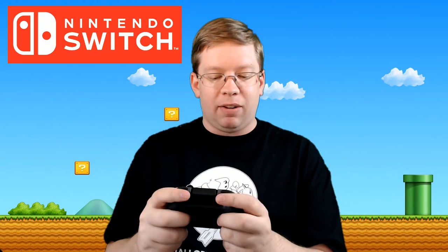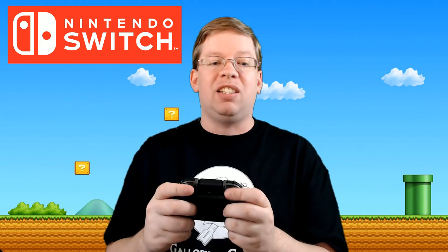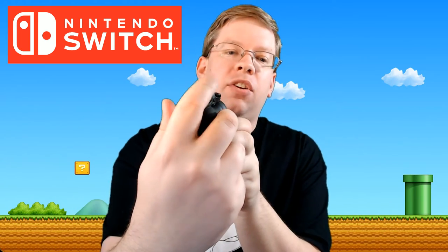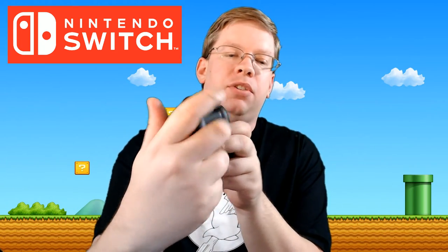I've got pretty big fingers and big hands, so my hands do feel like they might slide off these things — there's not really much of a groove to stick your thumb in to hold it in place. Something to keep in mind. Now the Pro Controller, which I did get one of, I'm going to do a separate video on that.